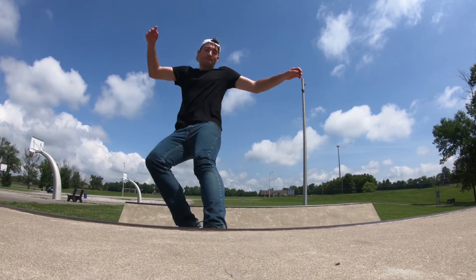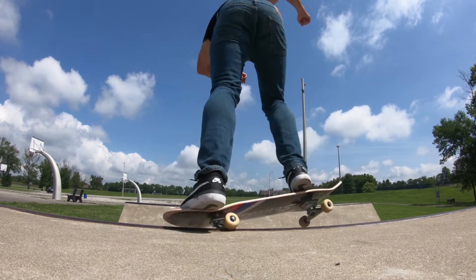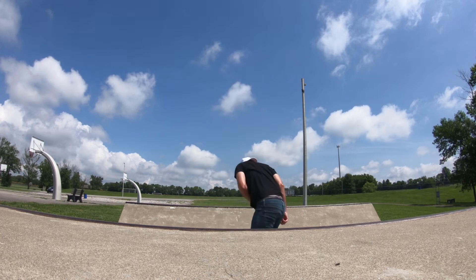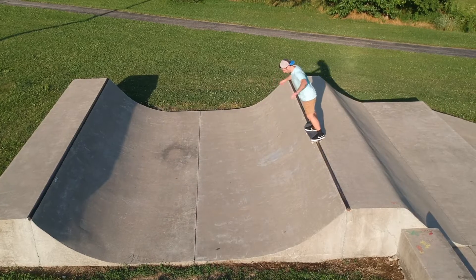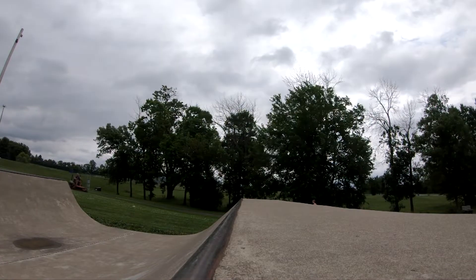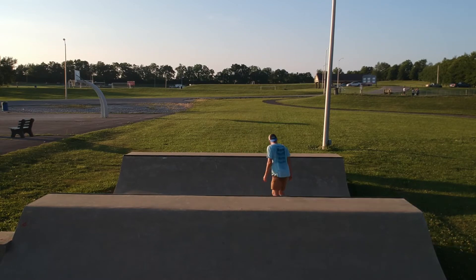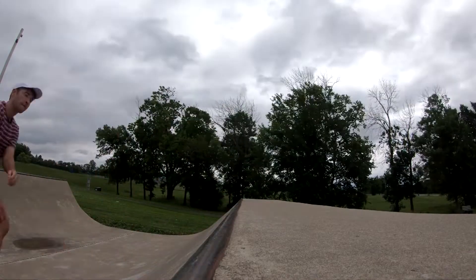What's up guys, today I'm gonna go over five easy mini ramp tricks that look way harder than they actually are. These are not beginner tricks — these are more like intermediate tricks. You need to be comfortable riding a mini ramp, know how to do rock to fakies, axle stalls, tail stalls, some of the really easy tricks before you start learning these.